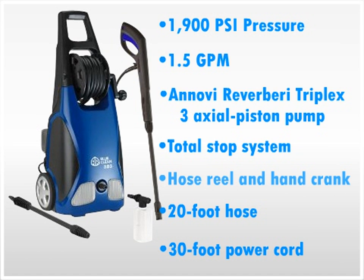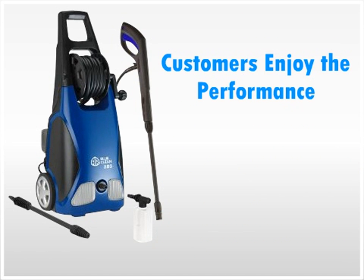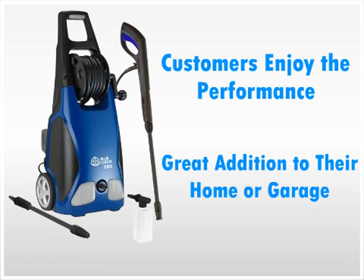The reviews of the AR pressure washer are mixed, with the majority of them being good and a few negative. Most customers enjoy the performance of the pressure washer and say it's a great addition to their home or garage. Users say this machine is lightweight and easy to move around as opposed to other bulkier machines.